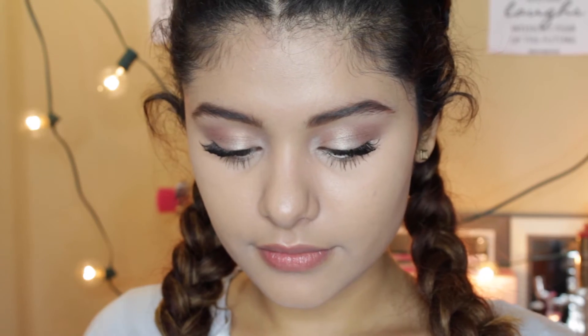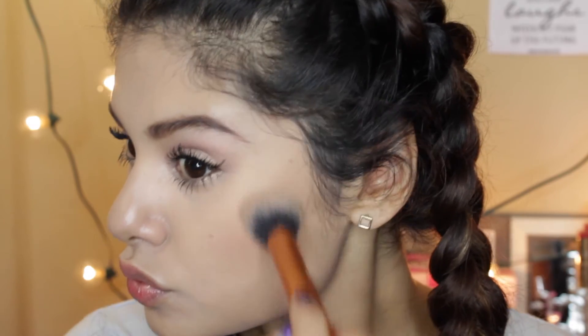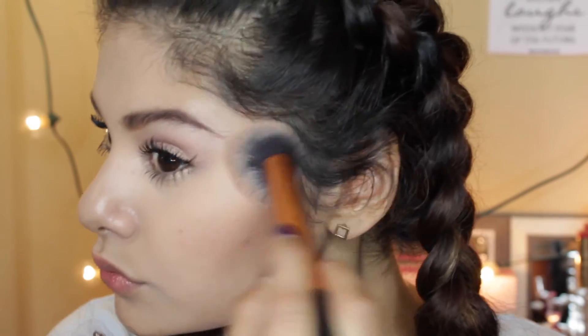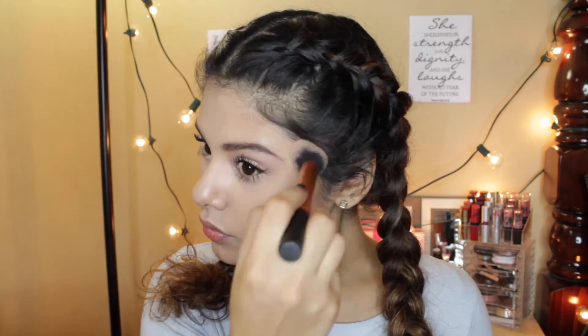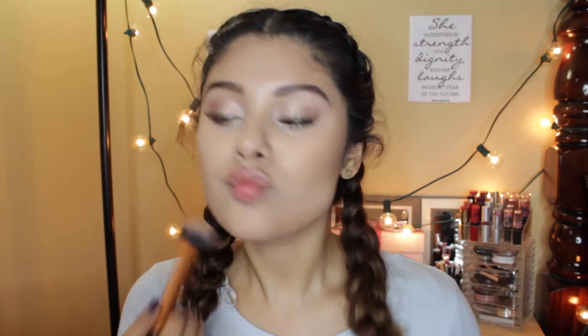So now I'm using my bronzer by NYC in the shade Sunny. This is a really good and affordable drugstore bronzer. I'm just using that on my Real Techniques bronzing brush — or contour brush, I'll list it down below. I'm just blending this in to my cheekbones and a bit into my temple and my jawline. I know it's fall time, but I'm still trying to get that overall bronzy look — I can't let it go. I think it looks nice year round.